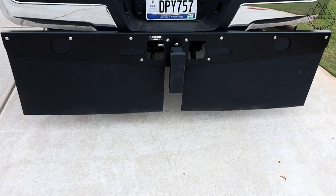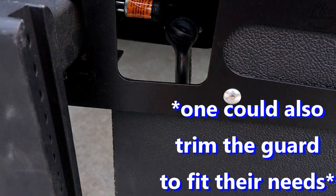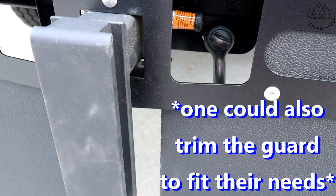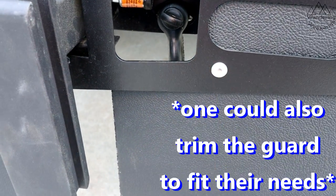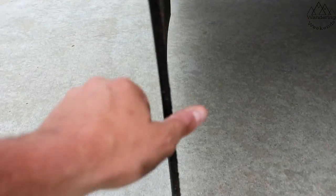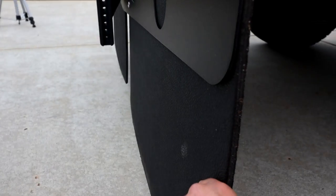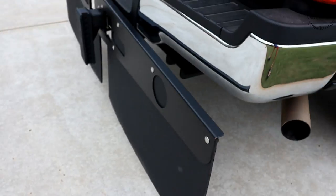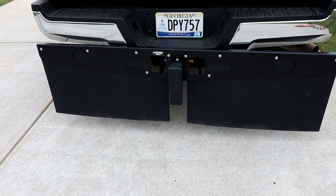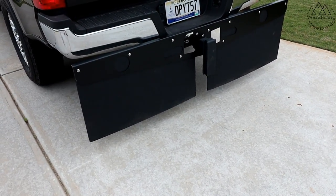Another concern I had was: how am I going to get my chains back here? It's not a problem — you just reach in through here. Not quite as simple as not having one, but I like having it versus not having it. I'll give you a shot of the thickness of this rubber — it's like a gym floor type material, super heavy-duty. I really like that and it's just a clean look. Some of them have chrome, but I think that should be an option. This is just nice and clean.